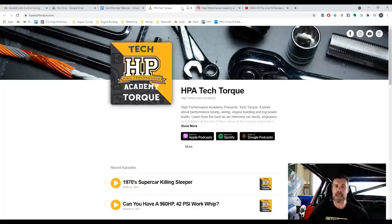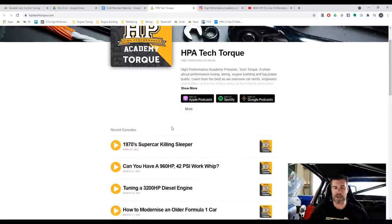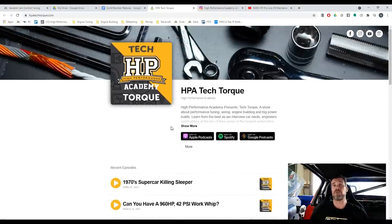We've got a podcast, so if you haven't been following and this is news to you — if you go to hpatechtalk.com you'll come through to the page that gives you access to basically all of our webinars, and you've got the ability to download those on any of your usual podcast platforms. We'd love it if you go along, subscribe, and leave us a review if you like what you're hearing.